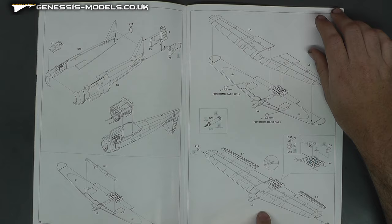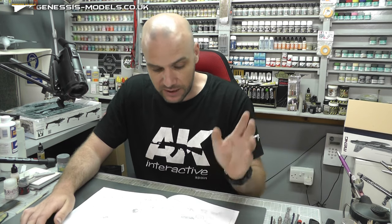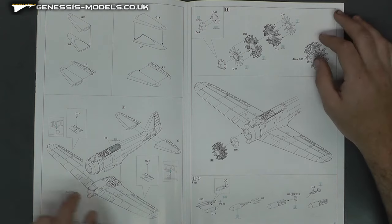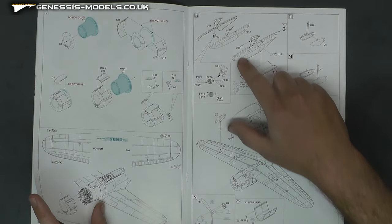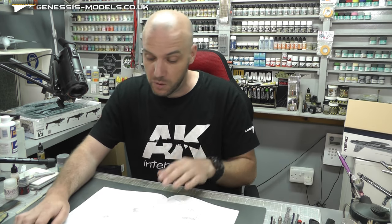Drill some holes if you want to have some bombs fitted, and ailerons — you can have them in whatever position you want. It does have little notes saying don't forget to add the nose weight for balance. It keeps saying that in a few places, but it doesn't actually say where exactly to put it or how much weight to put in there. This is a tail sitter aircraft from what they're saying, but where to put the weight is kind of like — you put it wherever and however much you might guess. Put some weight in the nose area as well as the flotation devices, as far forward as possible, and I suppose just put as much in there as you can to be on the safe side — unless you're doing a diorama where you could probably stick it down onto a nice sea diorama.